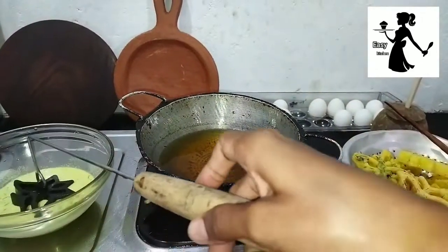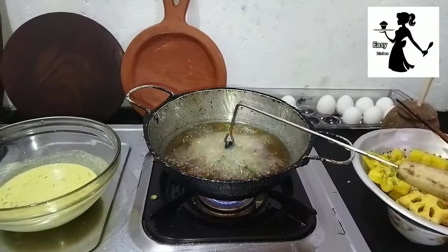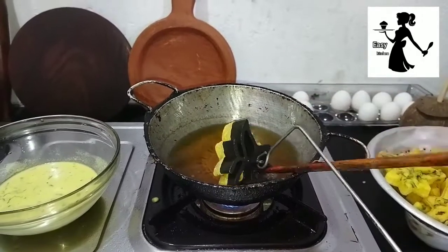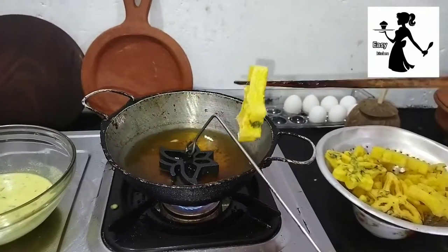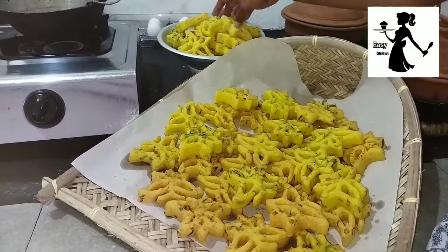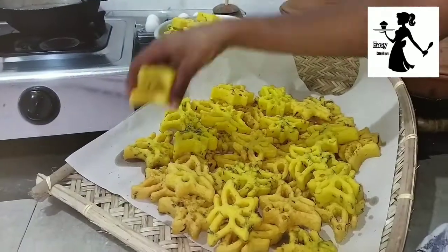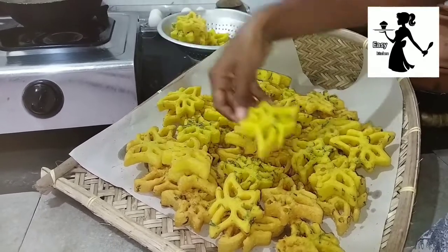Now we are going to make a cookie stick. This is how we are going to make a cookie stick. I hope you enjoyed this video.